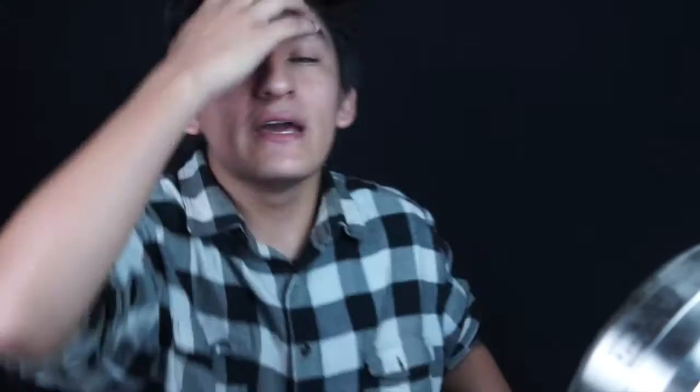It rubs the lotion on its skin, it does this whenever it's told. Starting off, I shaved and I'm taking some Wet n Wild primer and priming my face — I didn't know I had to but apparently it's important. Next I'm taking the lightest lip liner I can find and sketching out the shape of the moth. It's a good idea to have a reference picture nearby to help you out. The wings have to match shape and size, otherwise it'll look off and lopsided.